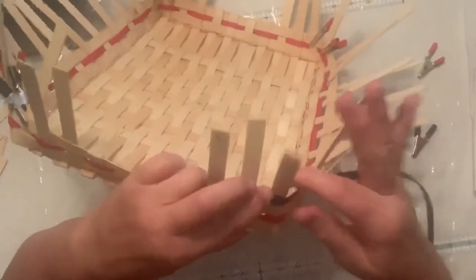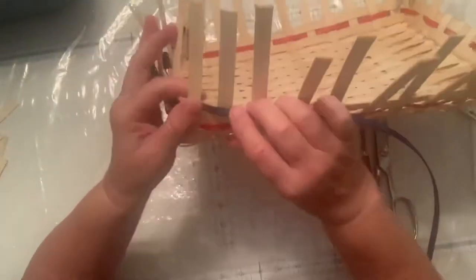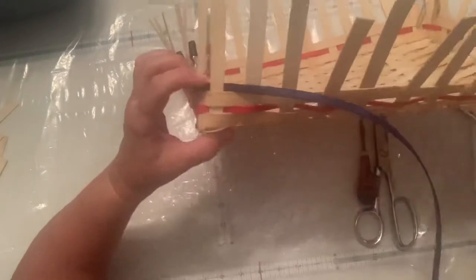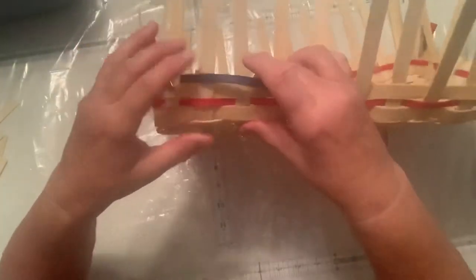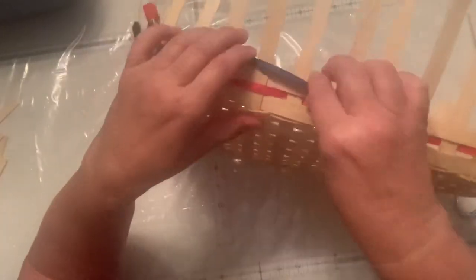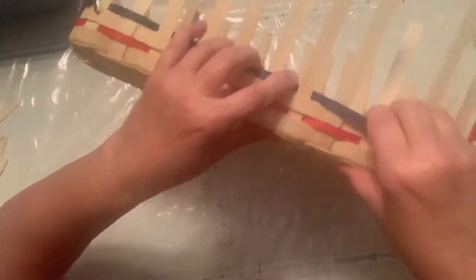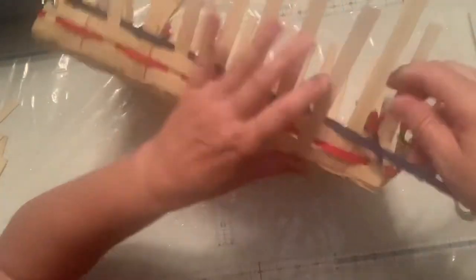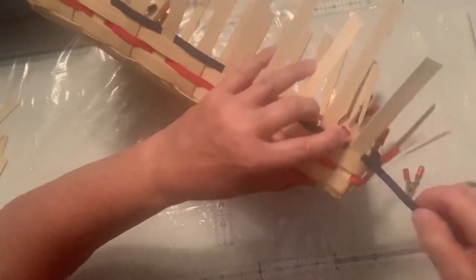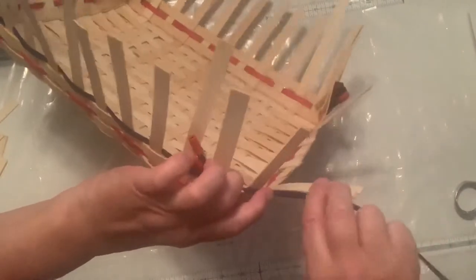I'm going to go ahead and keep my sides straight — my two corner pieces straight. I'm going to go ahead and put my clothespin in as I go around to keep those corner ones from pulling down as I go. I'm going to weave across here, pushing down my sides as I go — over, under, over — and you can straighten your spokes as you go. Then when you get back to the other side, you finish.